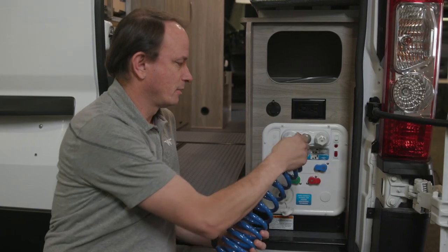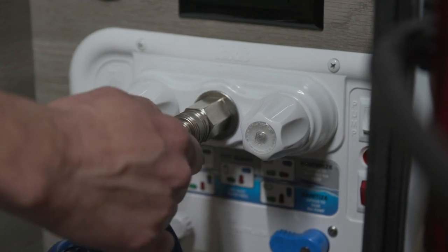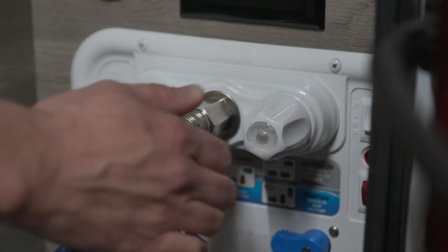To connect the exterior shower, simply plug the hose in and make sure that it's secure.